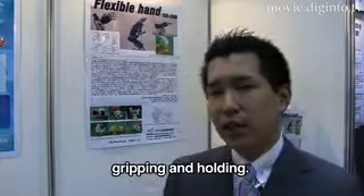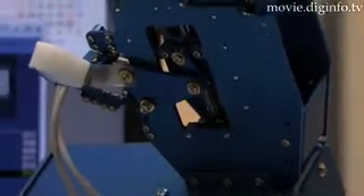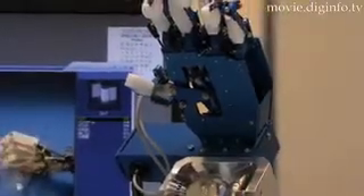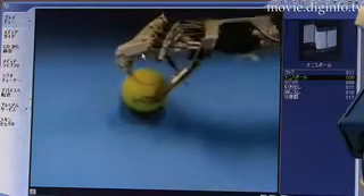This design enables the movement of all joints through a series of interlocked links.